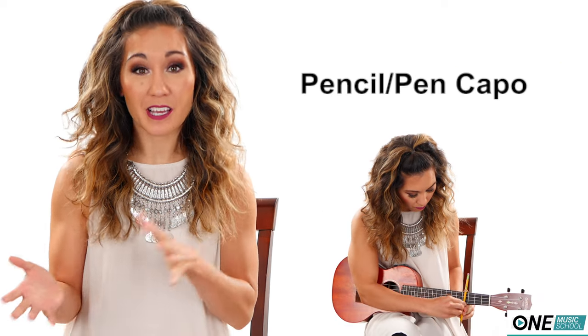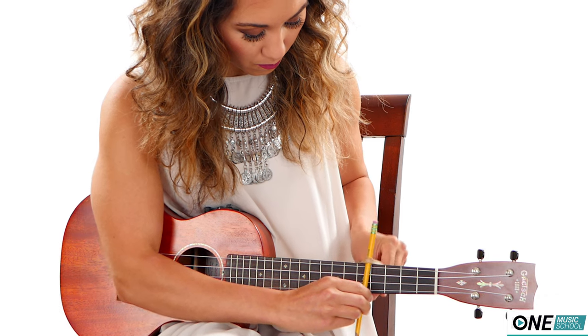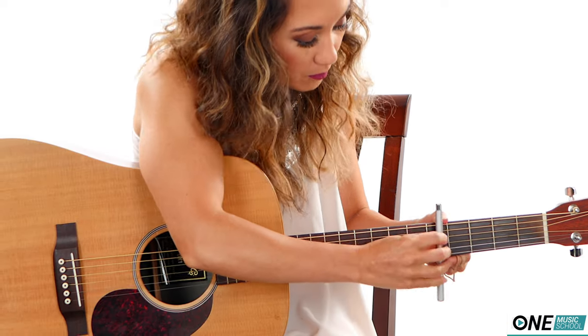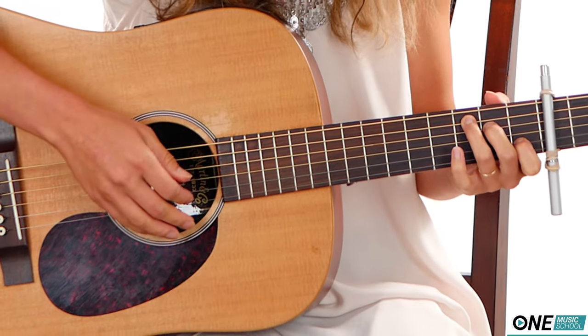Number three: using pencils, pens, and rubber bands to make your own capo. Take a pencil or pen and place it across the fret of your choice, then use rubber bands to wrap tightly around it to secure it in place. If you've seen an older capo, that's essentially what they were. I think this hack is okay if you're in a pinch, but I wouldn't recommend using it all the time — what if the rubber band or pencil breaks and something goes flying? Personally, I give it three and a half stars.